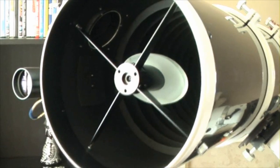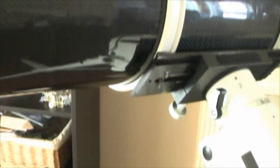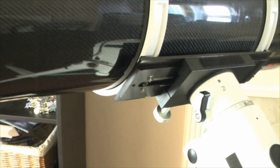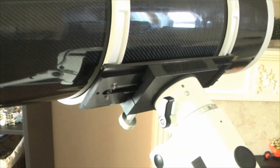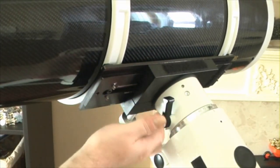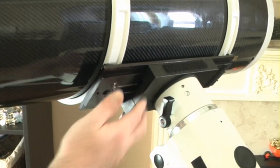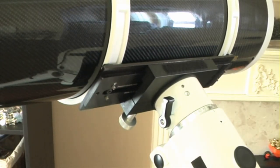We'll just give you a view of the Losmandy dovetail there in use. You can see that it's just a lot more substantial. Obviously I've got an add-on onto my mount there, which is an ADM universal saddle plate, which again just beefs things up. And as you build your kit up, it's just sort of the places that you go and the bits of kit that you accumulate.